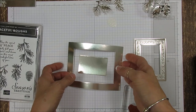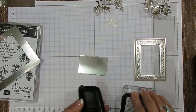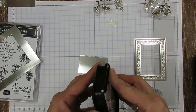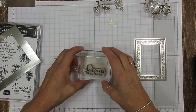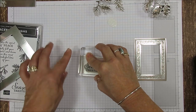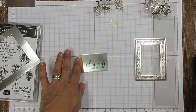Now we're going to do the stamping first because we are using StazOn, so it's going to dry. Many people ask what's the best ink to stamp on foil — StazOn will dry. You can use any ink and emboss it with clear if you wish. I'm going to stamp that there; be careful, it can slide, so I put my finger there and pull. Et voilà!